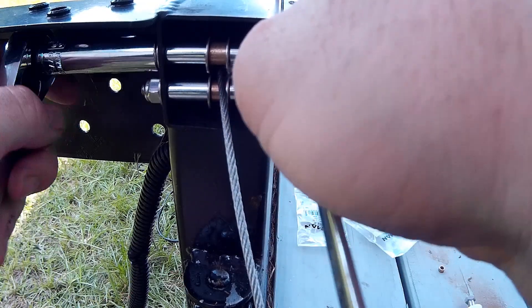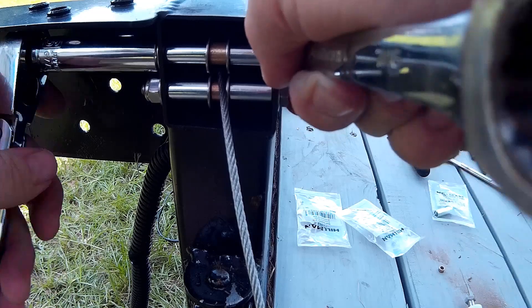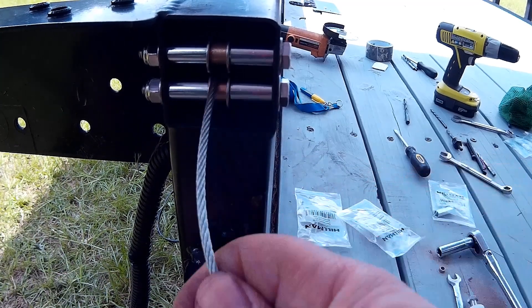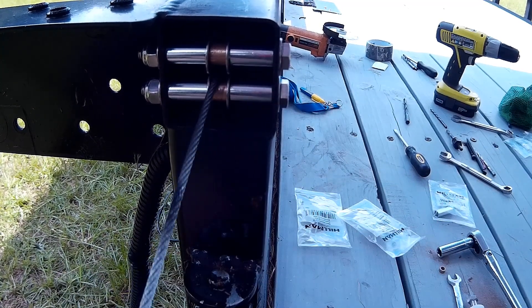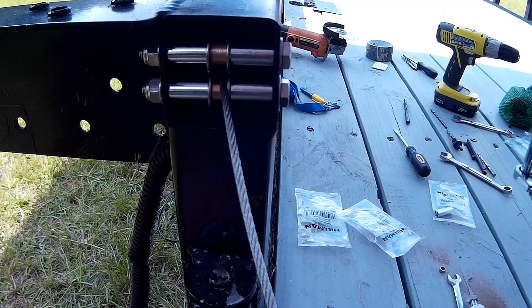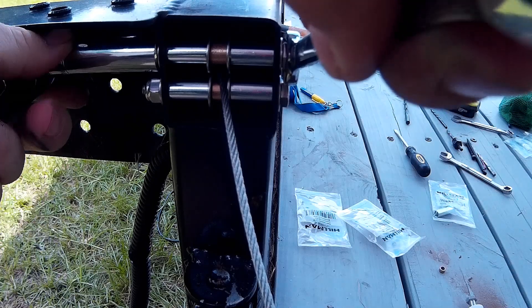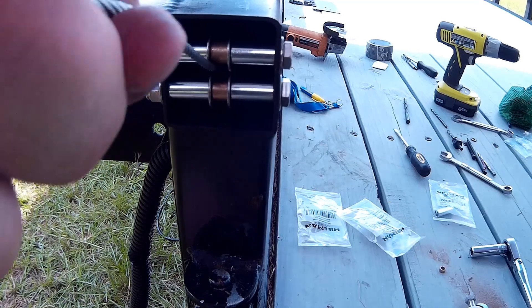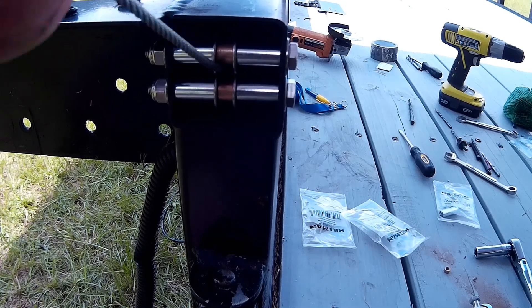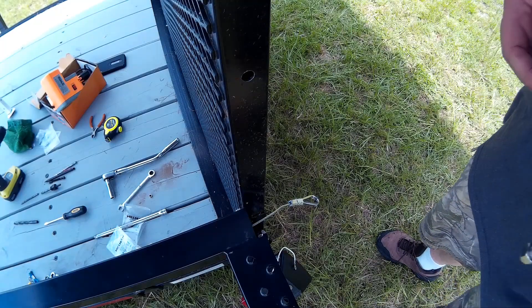Once I get this tight I'll show you how secure that cable is on those roller bearings between those washers — it's going to keep this thing running true and straight right out the middle, won't go anywhere left or right. The bottom bearing is working fine, it's rolling. The top bearing seemed a little tight so I backed off the nut just a little bit — now it rolls freely. Everything looks good: top bearing rolling, bottom bearing rolling.